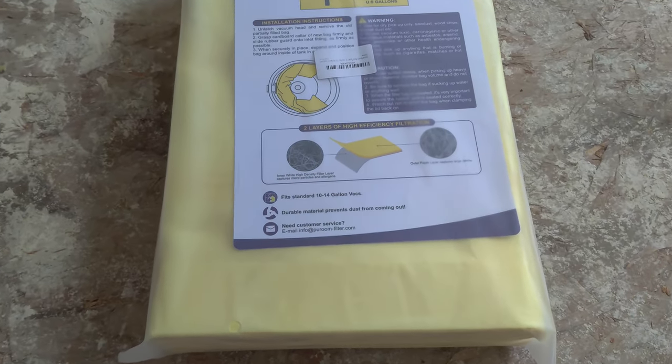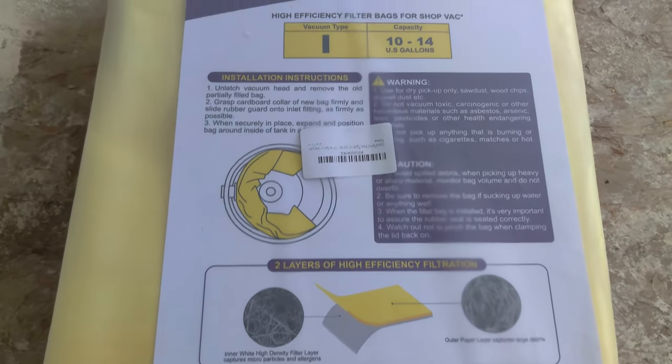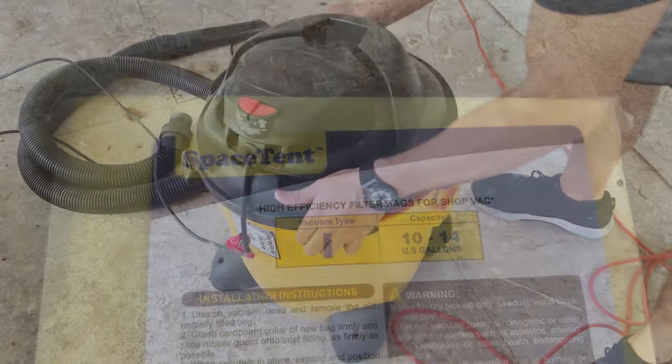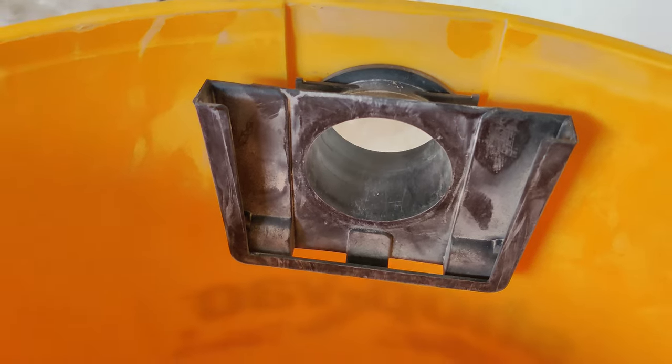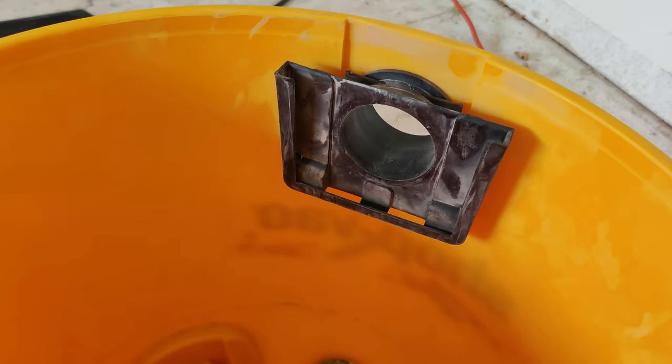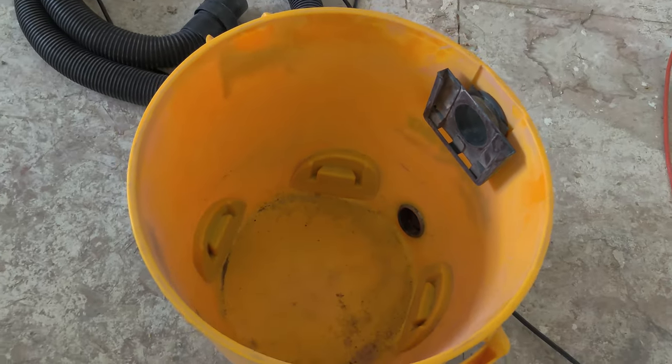Let's take a look at these Space Tent 6-Pack Vacuum Filter Bags. I got these bags for my 12-gallon shop vac. After seeing how much the original bags cost, I went ahead and got these 3rd party bags instead. You get 6 of them for a very good deal.